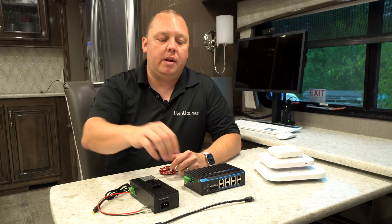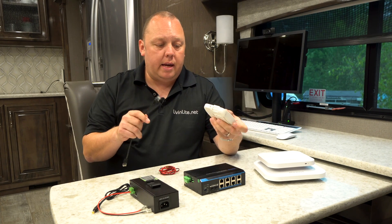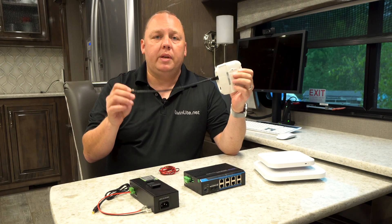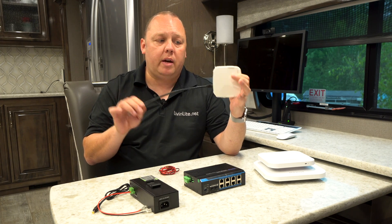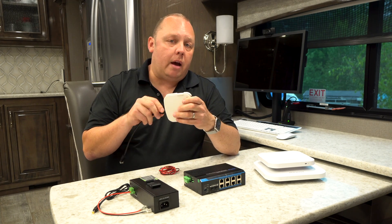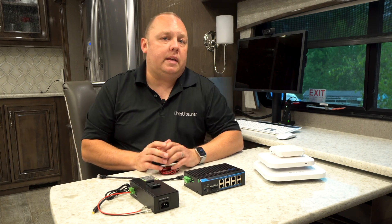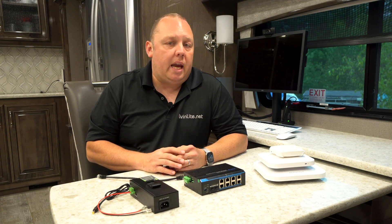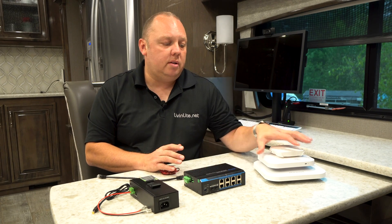Now let's talk about power over ethernet — the ability to provide power to these access points through a network cable. Basically, if you plug in a network cable and have a PoE capable device that can send power to the access point, that's all you would need. You would not need the DC power cable we discussed previously. The challenge with PepLink devices — specifically the ones we sell in our bundles and most popular models — is that they are not PoE capable. They don't have the option to pass power through to these devices.